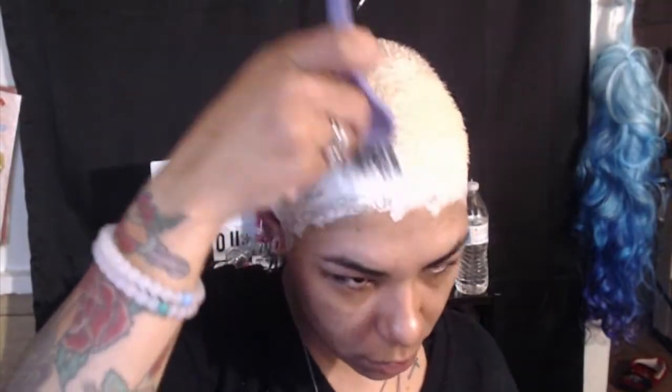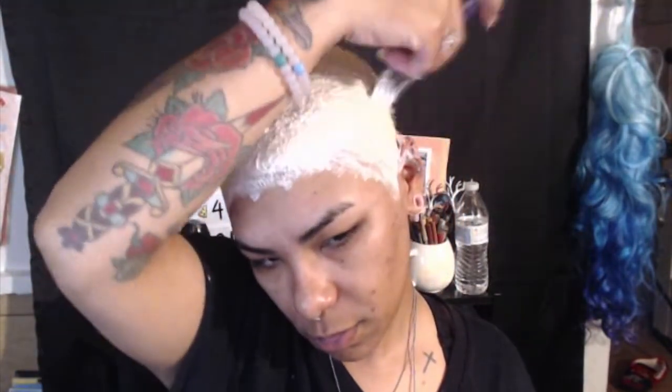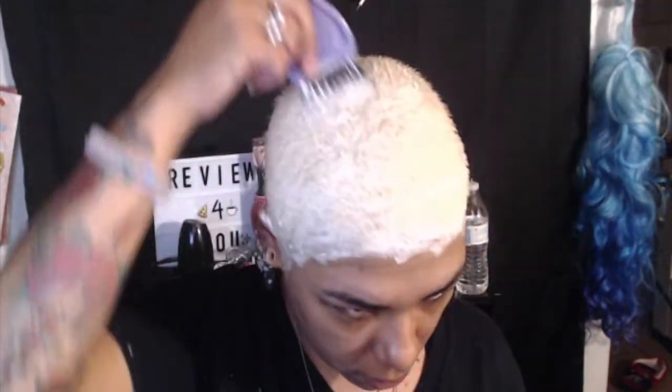Now that we have it nicely coated all over the head, the longer you keep it on the better. I'm keeping this on for 20 to 25 minutes. Hopefully we get that platinum look — last time I tried it before vacation it didn't work out too well, but however it comes out I'm happy. Let's see if we can get it right this time, just for the sake of this video.